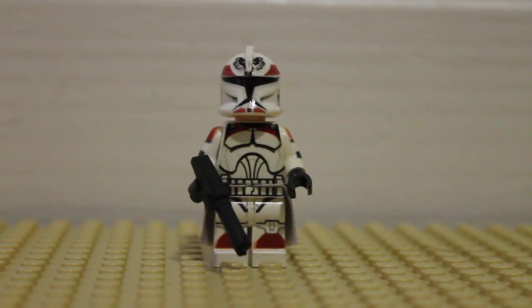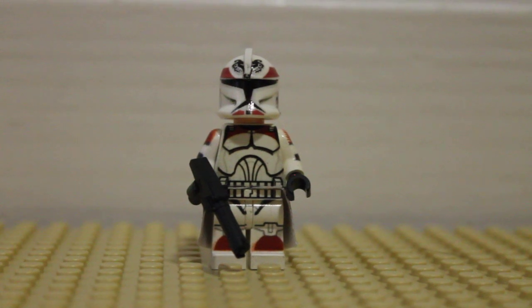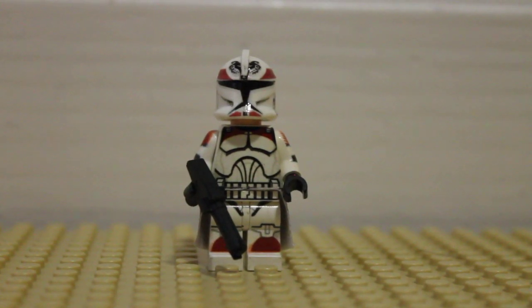Today I'm going to do a review of a Clone Army Customs Wolfpack Trooper. The Wolfpack Trooper I'm reviewing today — his name is Boost.